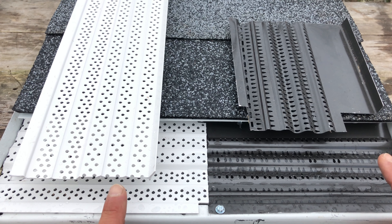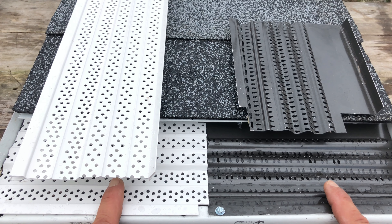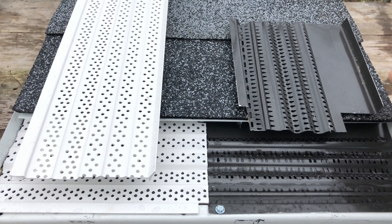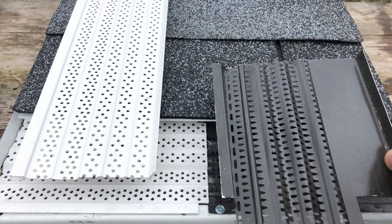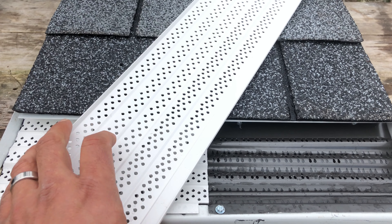Hello LeafSolution fans and welcome to another gutter guard comparison video. We are outside so it might be a little windy, so there may be voiceover. Today we are comparing the LeafSolution New Wave perforated aluminum panel with the patented teardrop shapes against the vinyl or plastic gutter guard, which is also perforated.